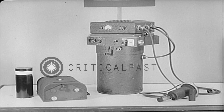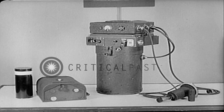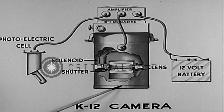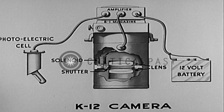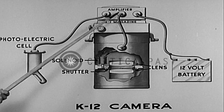The K-12 aerial camera, with its full complement of equipment, is used primarily for night photography. Shown in diagram, the assembly consists of the camera, a photoelectric cell to pick up the light impulses from the flash bomb, and the amplifier, which is permanently attached to the B-1 cut film magazine.